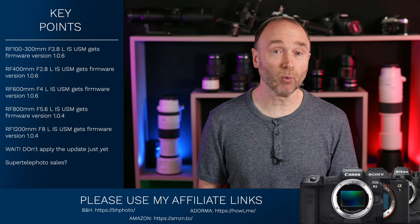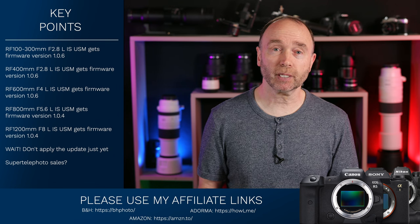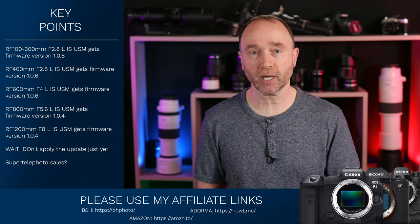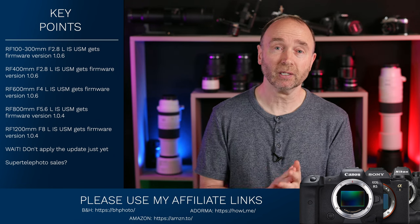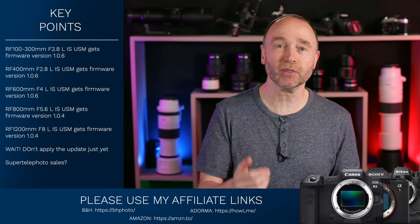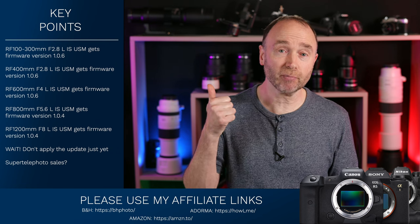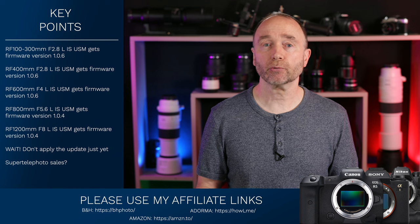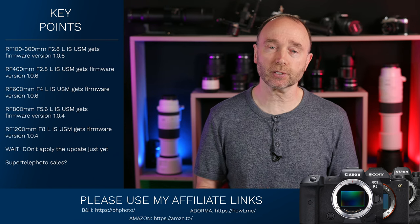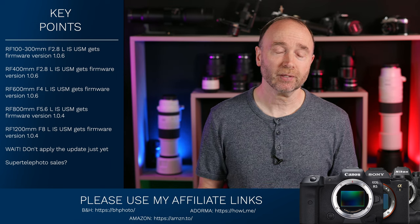A special thanks to everyone watching to the very end, commenting, liking, subscribing, and following me on X — and especially those using my affiliate links. This channel would not be where it is today without you. We're at 51,000 subscribers, and all the gear in this studio and Studio B upstairs was purchased through YouTube revenue and affiliate link revenue. From the bottom of my heart, thank you — this is very much a community that's allowed me to grow this business.